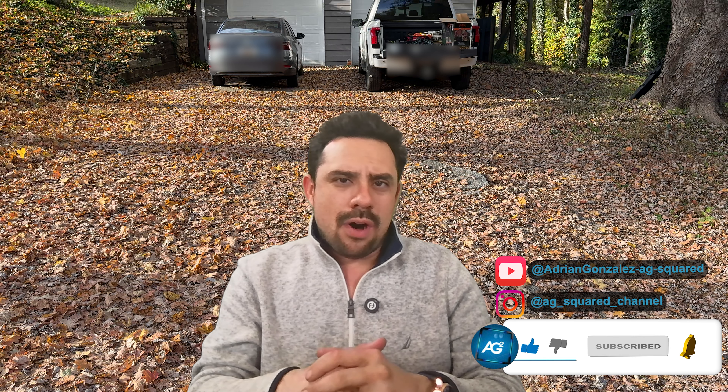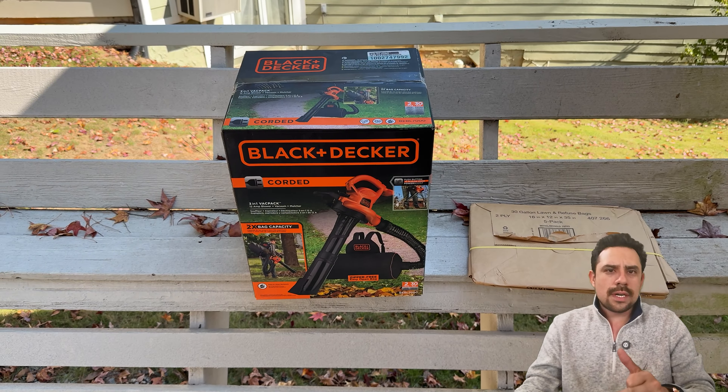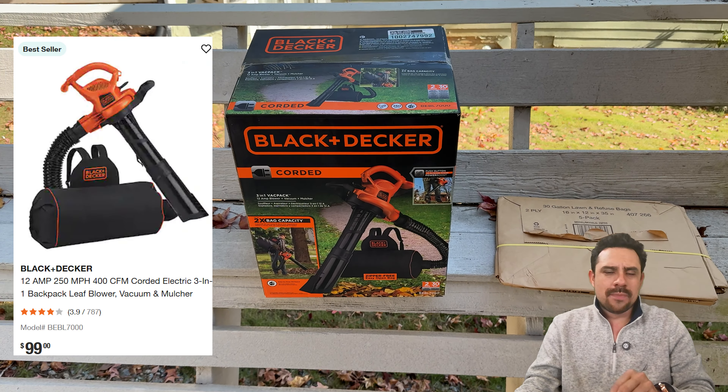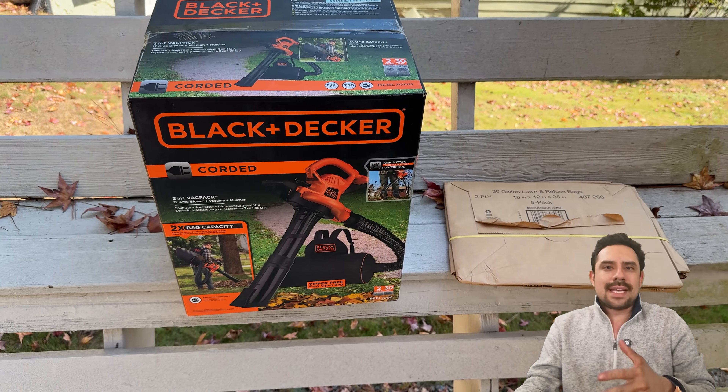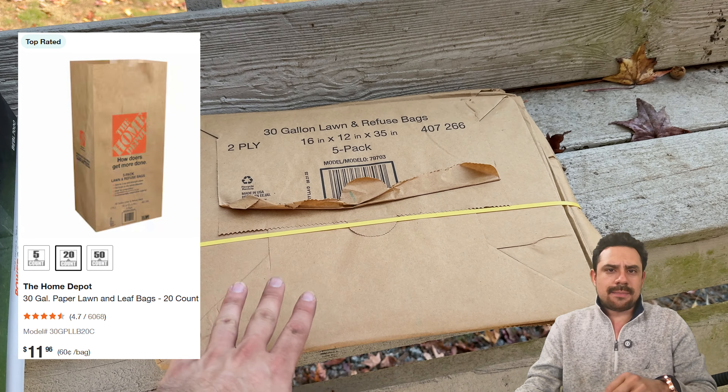Happy fall, everyone. It's that beautiful time of the year with the cooling temperatures, the beautiful colors, and let's not forget about all those leaves falling everywhere. And like you can see on my driveway, leaves quickly pile up and can be a huge pain. So in today's video, I'll unbox, assemble, show, and review the tool I use to maintain my properties during this time of year — the Black & Decker Corded Leaf Vacuum and Leaf Blower. It's a two-in-one device that goes for about $100 at Home Depot. You'll also want a set of debris bags like these.